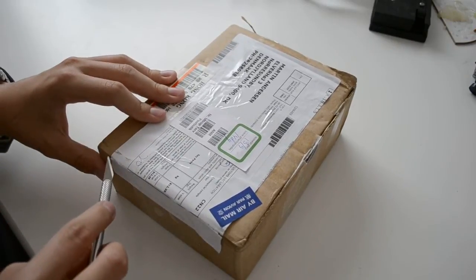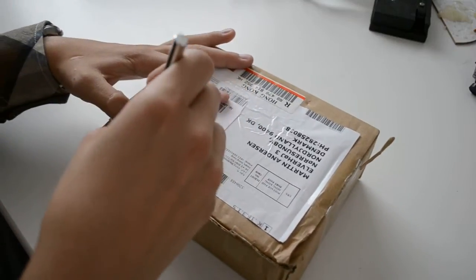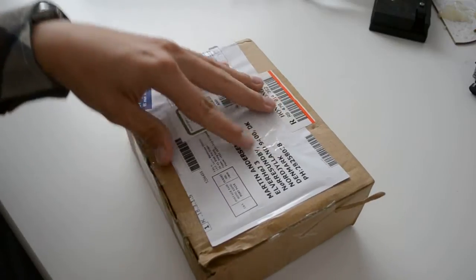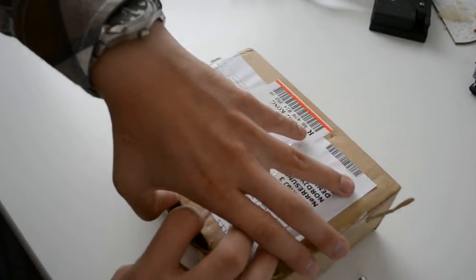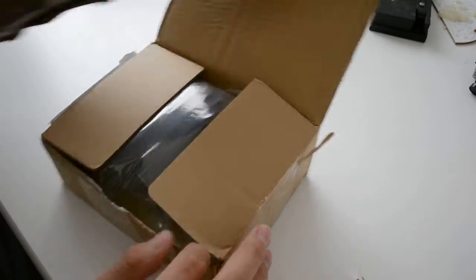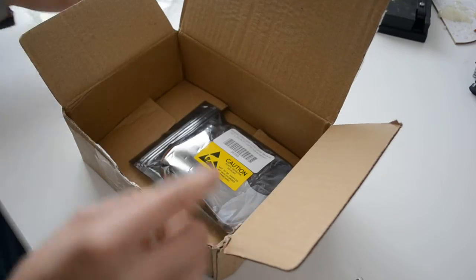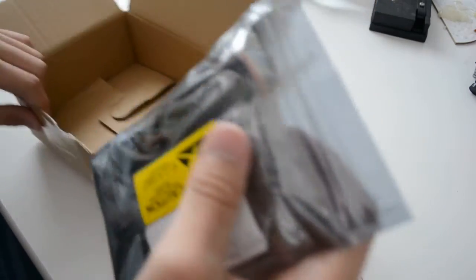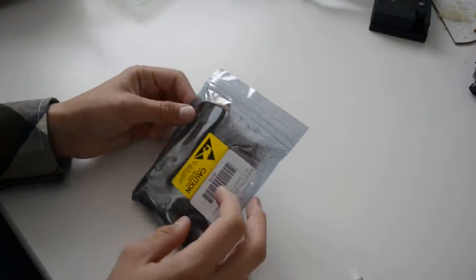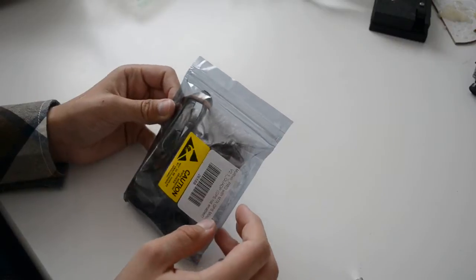Opening it up on this side here — it comes with standard packing of course. And here it is: the HobbyKing Multi-Wii Pro flight controller board with the GPS module.